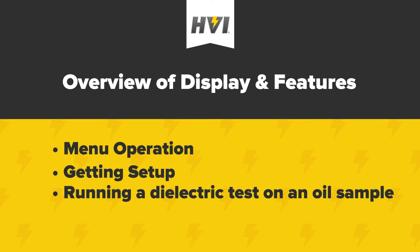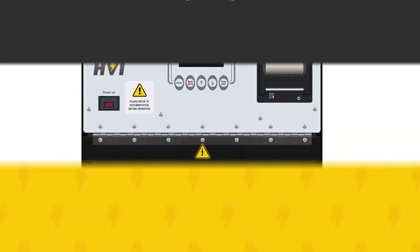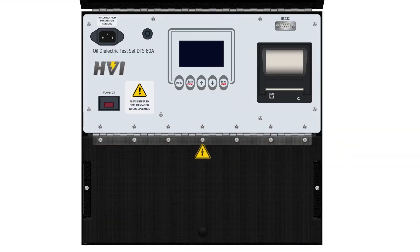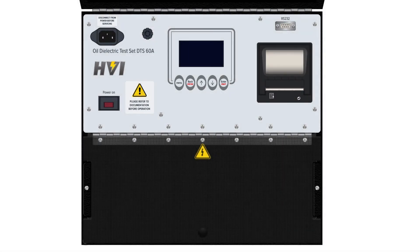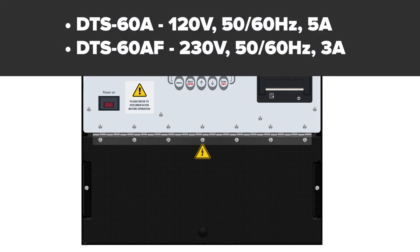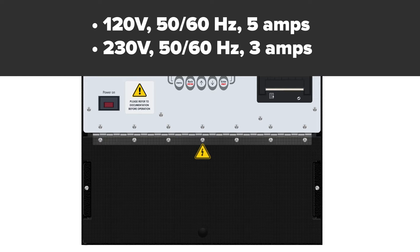The DTS A-Series have an input power connector located on the top left of the panel. It accepts most standard three-prong electrical cords. Please note, the power supplied through the cord must come from a grounded source that's been rated to match their specifications in the user manual.